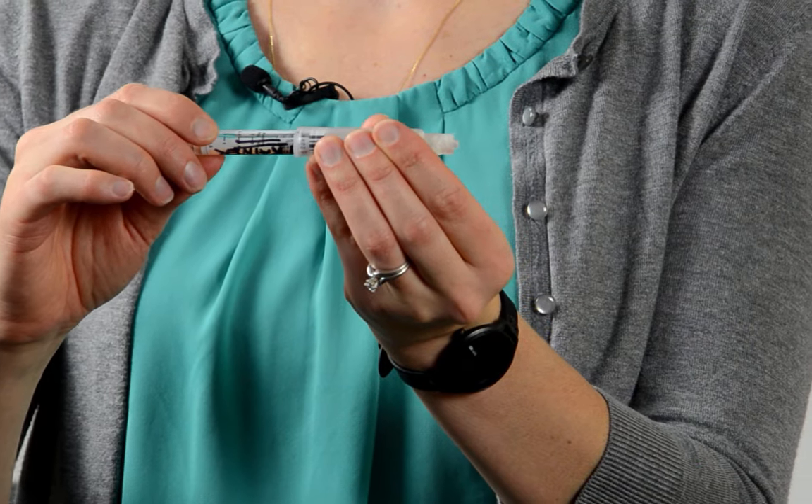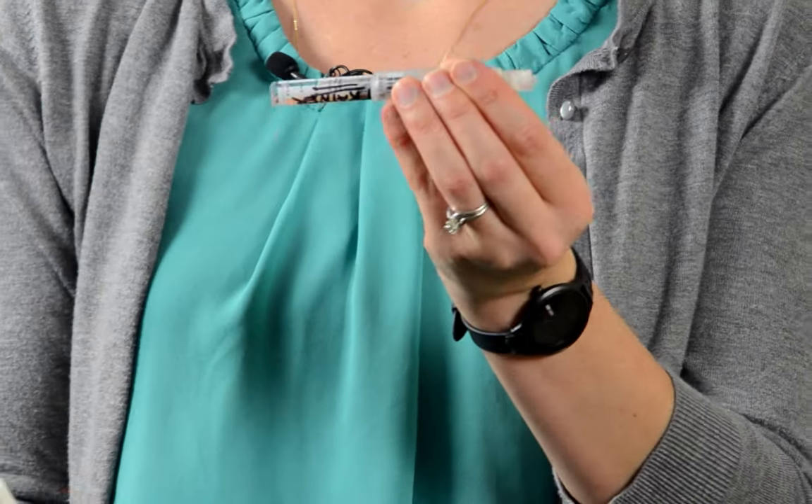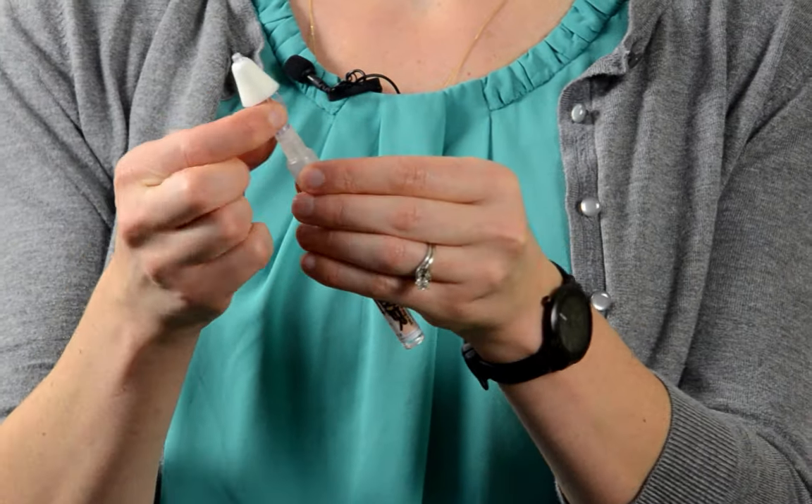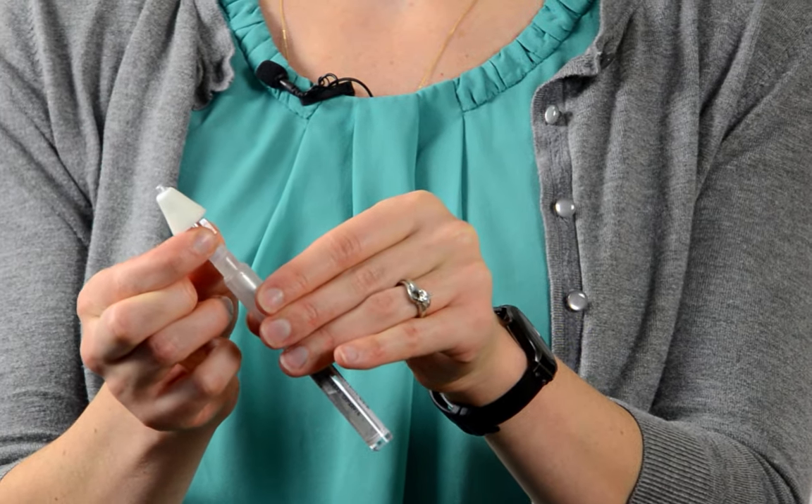You want to twist without pushing until you meet resistance, and then take the nasal atomizer and twist it onto the other end until you meet resistance. Now your dose is ready for administration.